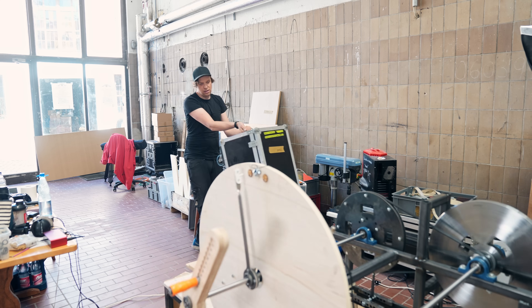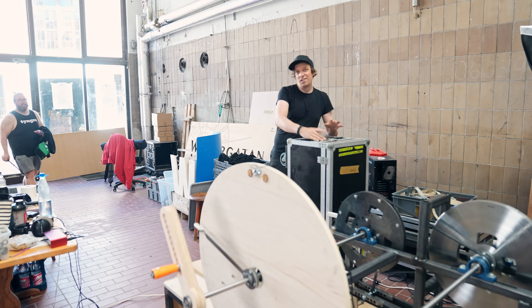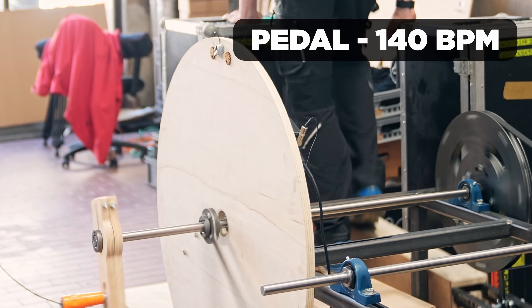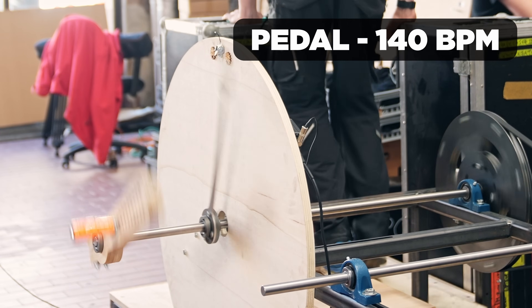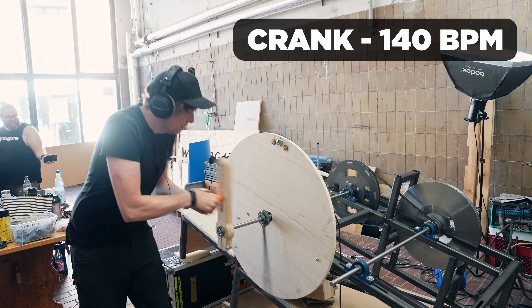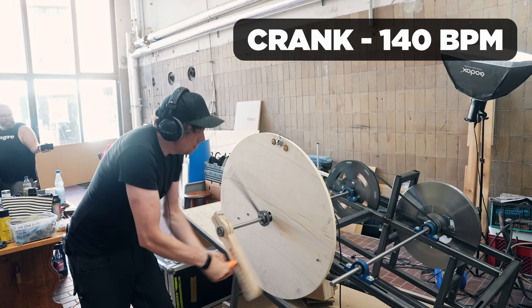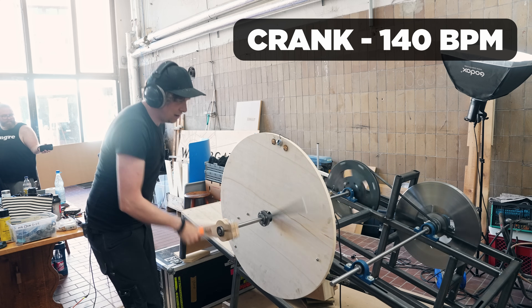My guess is that this will be the peak because 140 BPM was so difficult to play. But anyway, we have to try it. It starts to shake and vibrate quite a lot. I tried 140 BPM both with pedal and with crank, but at this speed it's almost physically impossible to do it. That's already a big drawback with this manual system - higher tempos are really hard to achieve.